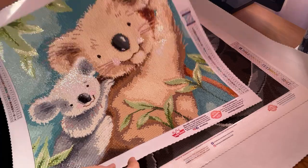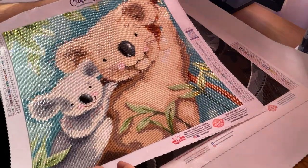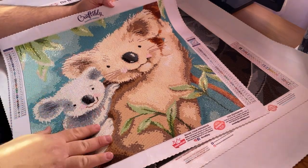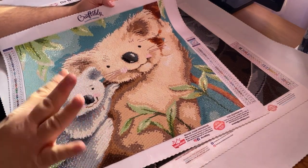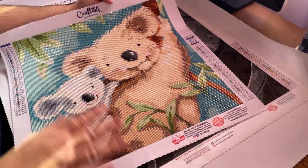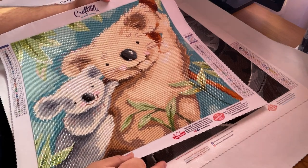It turned out really fabulously. I'm super happy with this, and it means a lot to me — number one, that it was a gift, but number two, the subject matter. I love koalas, and that's my nickname, kind of. It's beautiful. Thank you so much, Debbie. I really love it.